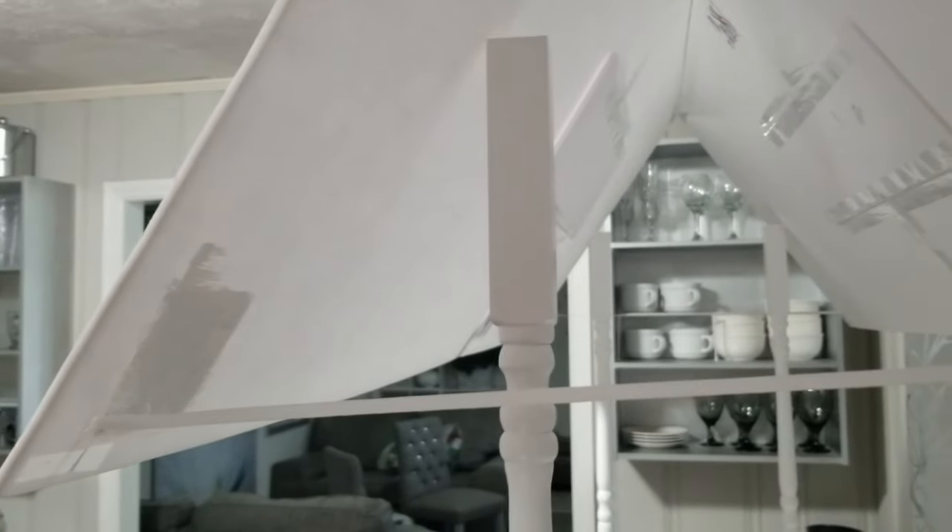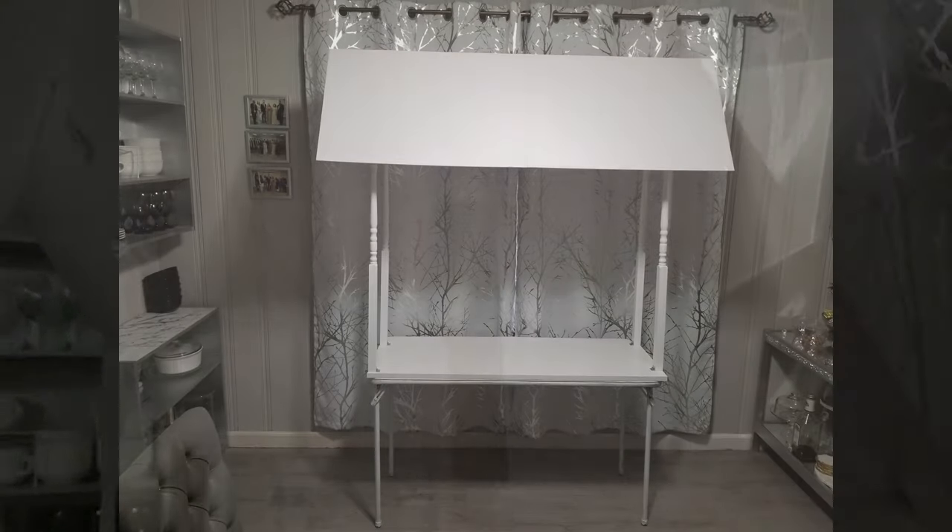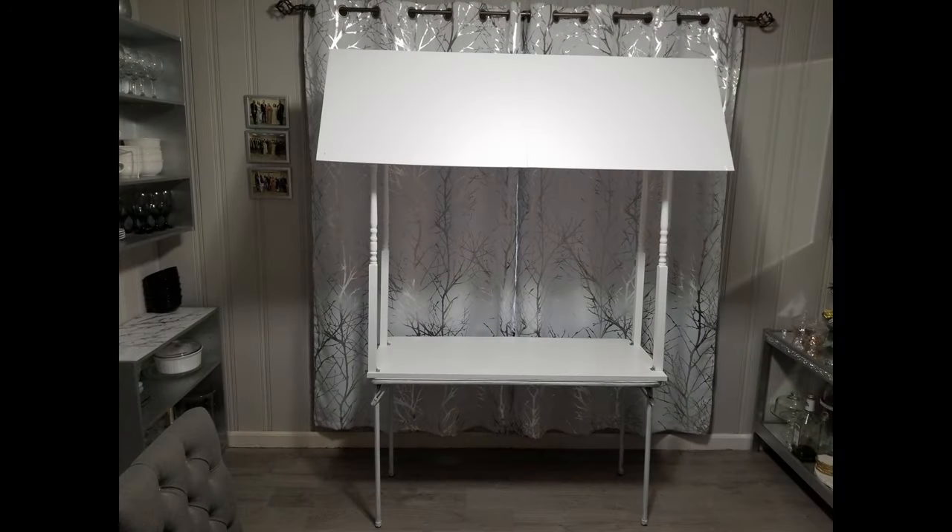But if you're worried about people seeing underneath your roof, you could cut two triangles and attach them to the sides to cover that up. So this is the basic bare bones of the cart — let's build it up a little bit more.